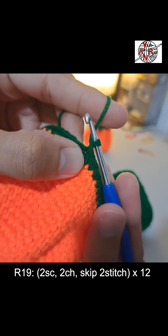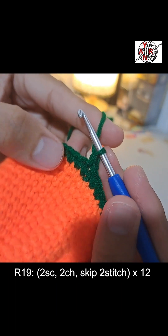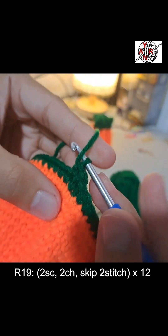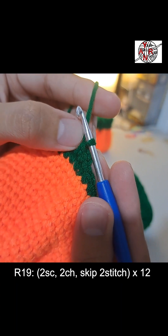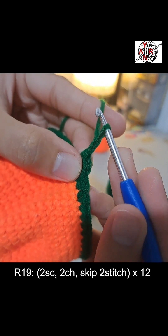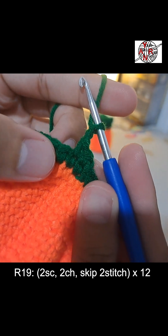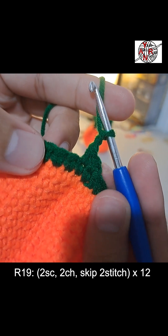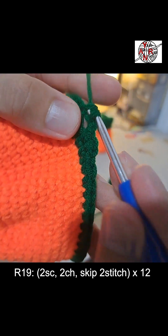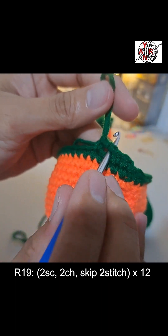For round 19 — pay attention to this pattern. Two single crochets on the base: first single crochet, then second stitch single crochet. Then skip two stitches and chain two — that's equivalent to the stitches we skipped. Skip here: one, two. On the third stitch, start again with two single crochets. That skipped loop is where we'll insert the tie later.